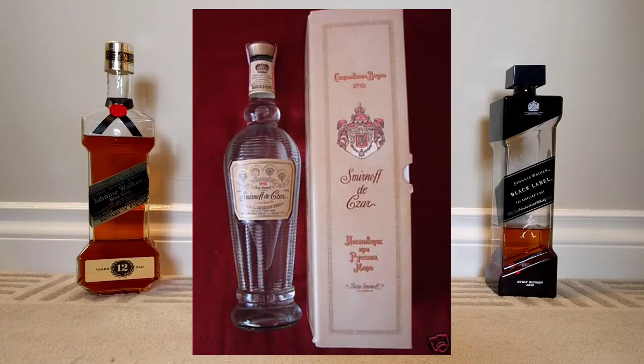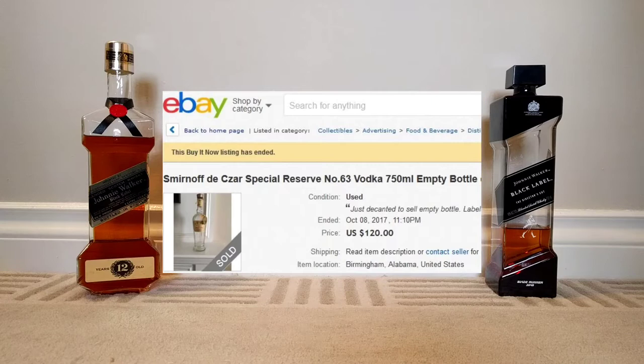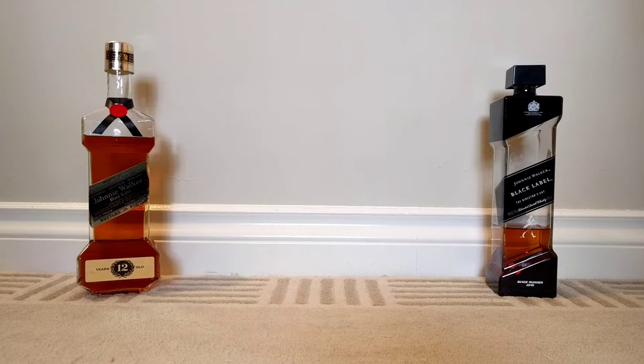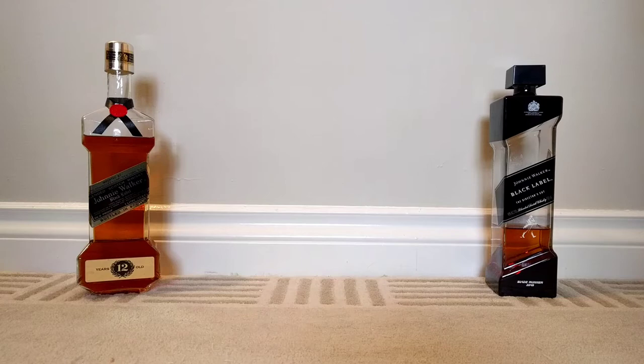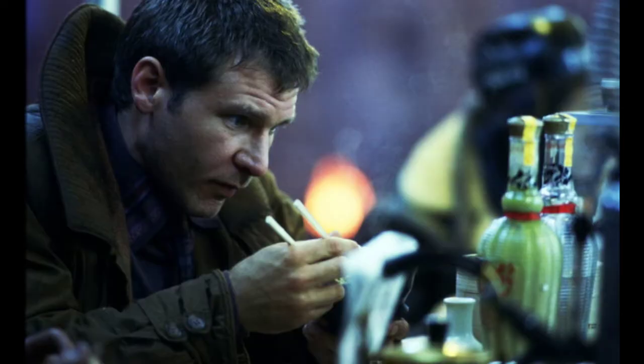Sing Tao was actually done in a Smirnoff Dazar 80s bottle, which is very sexy and nice, but unfortunately very hard to find. I've looked on eBay and that thing goes for several hundred dollars even empty. I have a feeling because of its connection to Blade Runner everybody wants it, and I'm not forking over major cash. I did pay for these two bottles because they're iconic or rare collector's items, but for an obscure bottle I have to hack into being a Sing Tao bottle for a very short reference in the original film — I'm not forking over big cash for that.